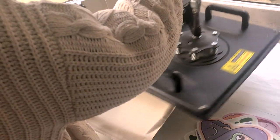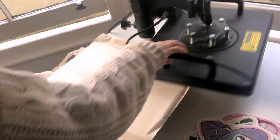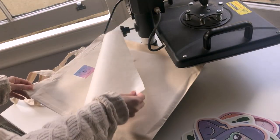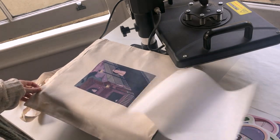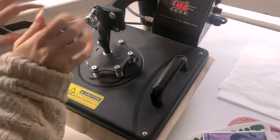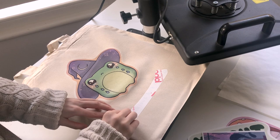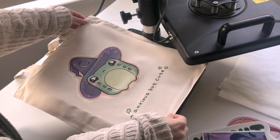Once the heat press is preheated to 180 degrees, you place the tote bag on the pad and press the heat press down, like you see me doing in these clips, to heat the tote bag and iron out all the wrinkles — just prepping it for putting the design on. Then you place the design on in your desired area. I usually go for the middle and use the handles at the top to line everything up, though you can also get little rulers or heat tape to find the center.